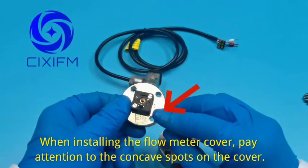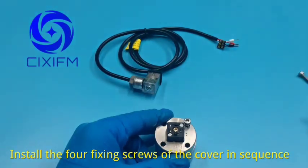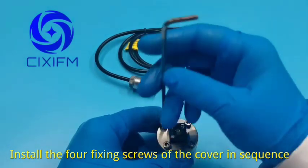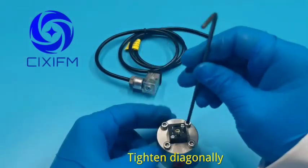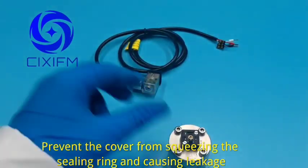When installing the flow meter cover, pay attention to the concave spots on the cover. Install the four fixing screws of the cover in sequence, tightening diagonally to prevent the cover from squeezing the sealing ring and causing leakage.